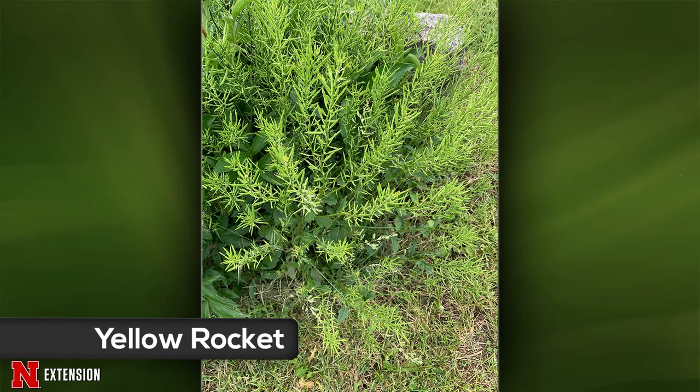A viewer from Hildreth found a plant growing in a cemetery by her grandparents' headstone in Tecumseh and wants to know what it is. This is actually the seed stage — if you'd caught it a few weeks earlier, you would have seen yellow flowers all over it. This is called Yellow Rocket, in the mustard family — similar to arugula, which is also called rocket. It is a weed. It's not an attractive one, and it will spread by those seeds as the little pods burst open. But it's not something you have to rush and control — though if you don't want it growing everywhere, you can remove it.